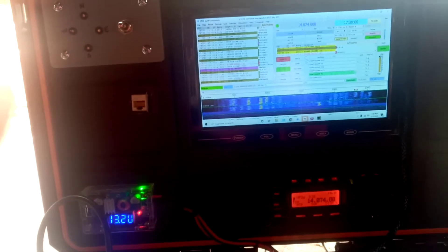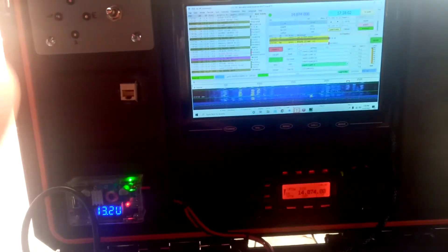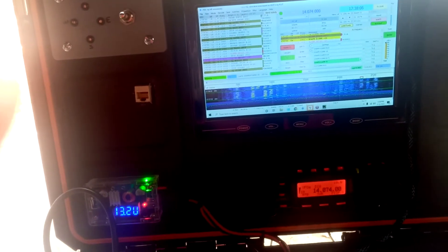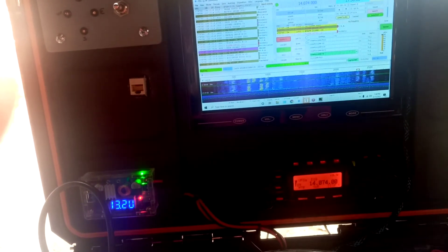Problem solved. Noise is gone. So if you have some cheap cores sitting around and you've got a little inverter Jenny that throws all kinds of hash and trash on your rig, you can fix that.